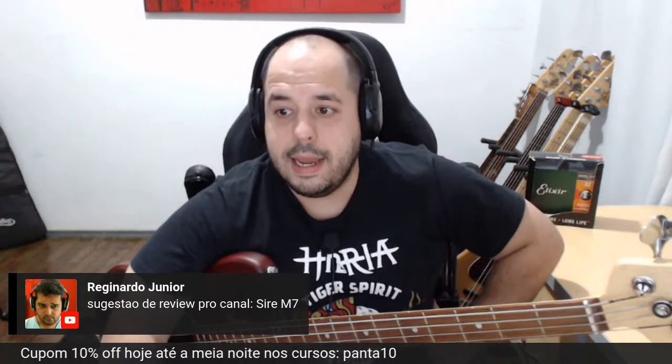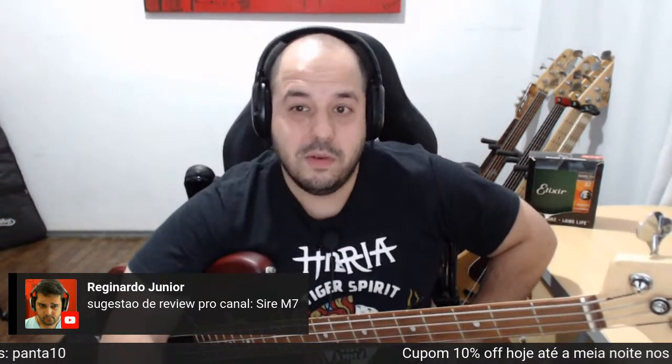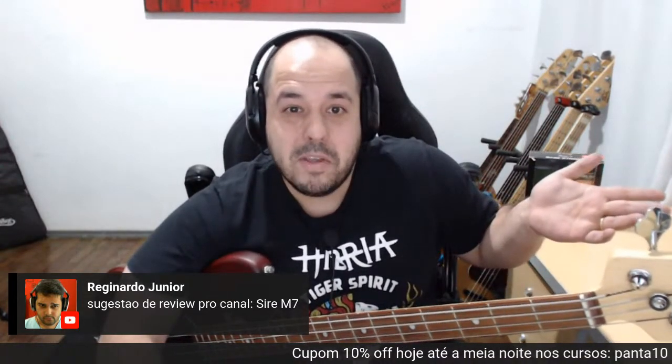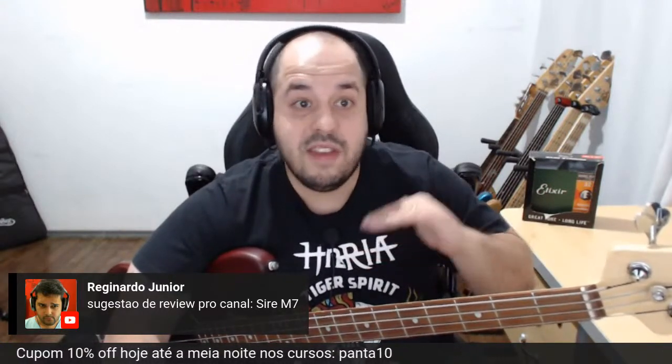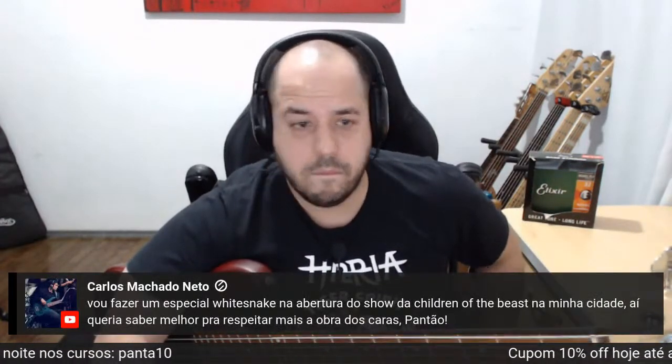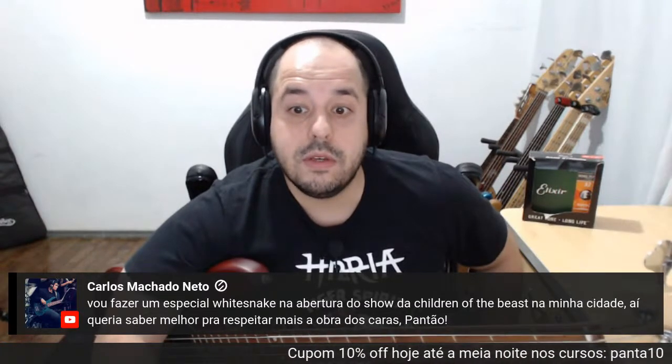Sobre o Sire M7 — é aquela coisa: se alguém tiver e me emprestar, eu faço o review. Dependo muito de colaboração para fazer os reviews, porque os meus eu já fiz de todos. Baixos que preciso fazer review: Tajima — o Tajima não teve nenhum no canal — e mais modelos da Ibanez da série SR, etc.